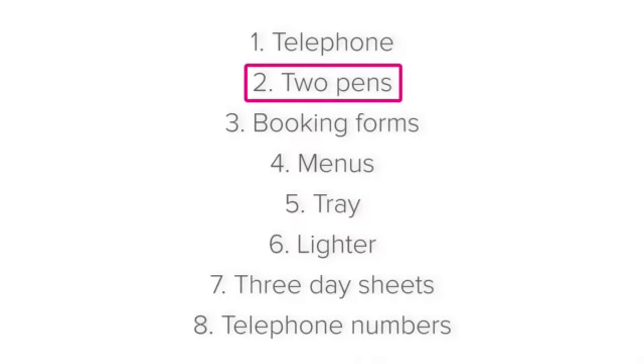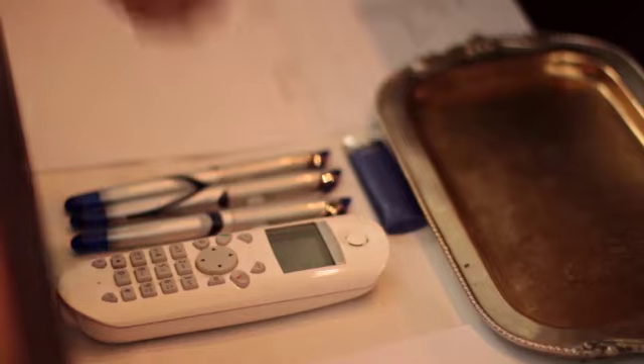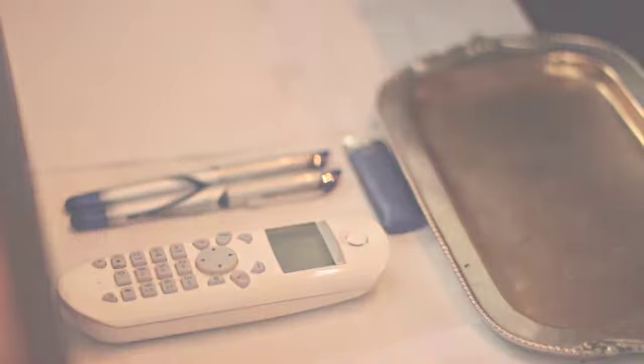Next, two pens. This is both for you to write down important information and to be able to give a pen to the guest or a colleague should they require it.